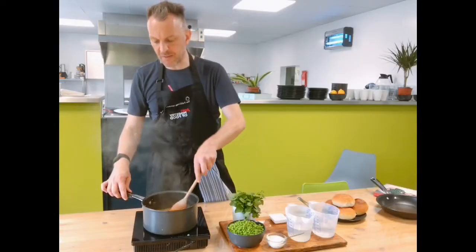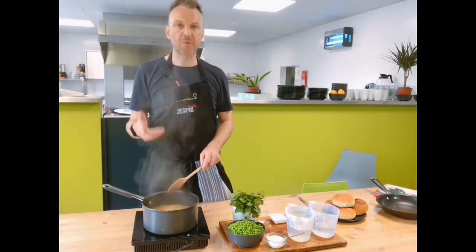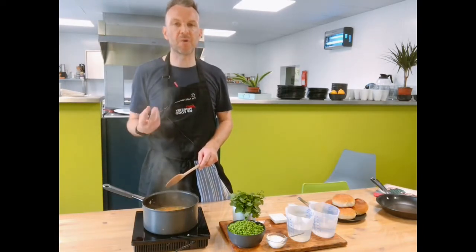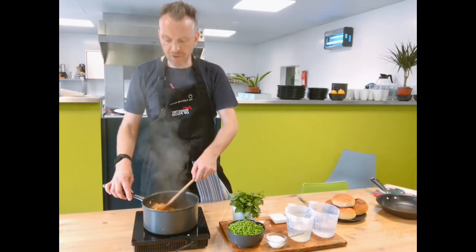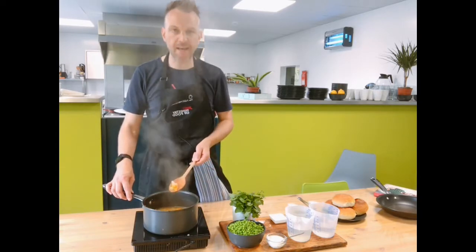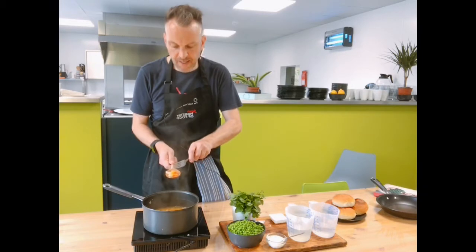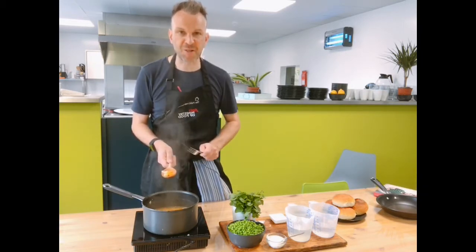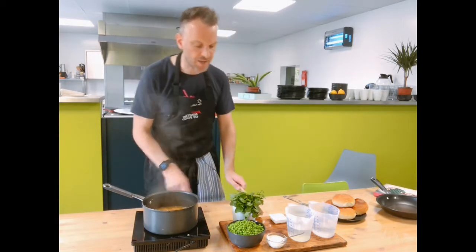The soup's been simmering — the carrots, celery, onion, and garlic were sweated off to release their natural sugars and develop flavour. We added in half the stock, just enough to get the carrots nice and tender. You can check by pushing a fork through — if the fork goes through easily, the stick blender will too. Turn it down to a gentle heat before adding the peas.